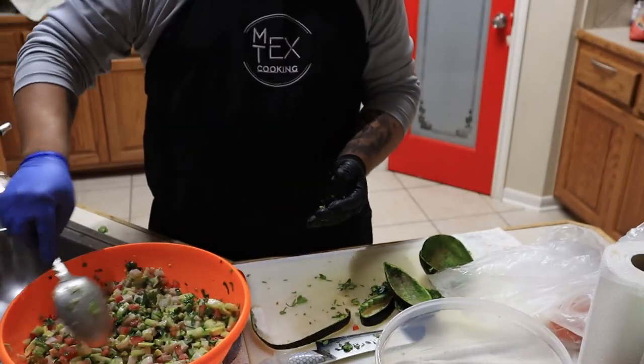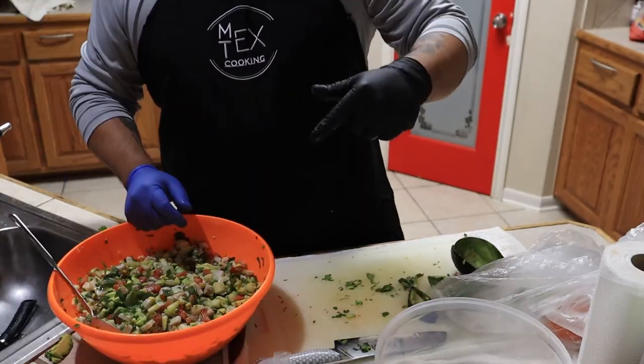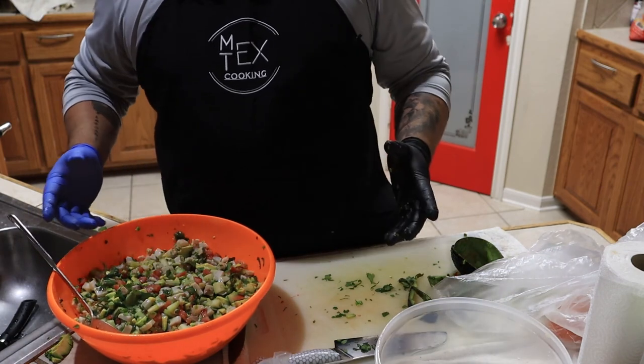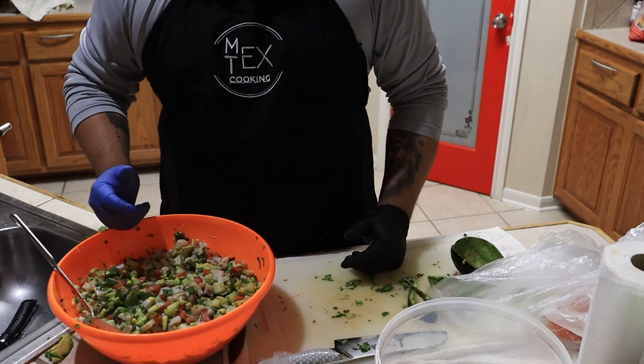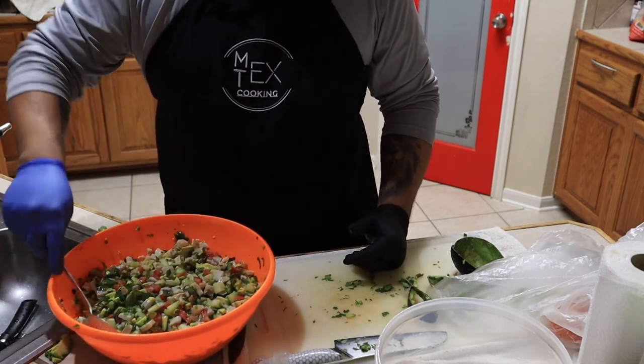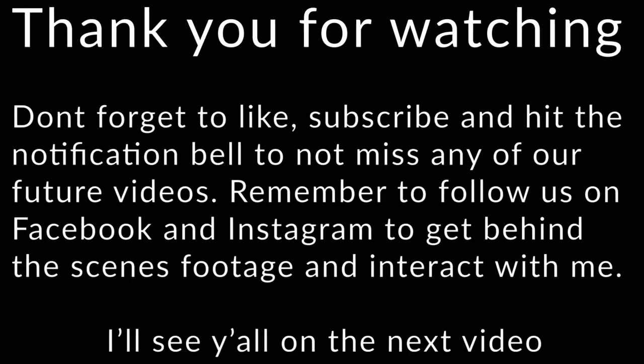That's how you make ceviche. Don't forget to hit the like button and leave a comment if you want to see me make any more dishes. Hit the notification bell and subscribe so you don't miss any more of my videos — and I'll see you in the next one.